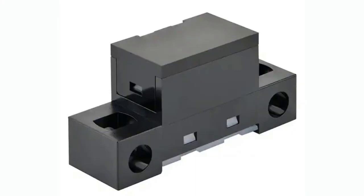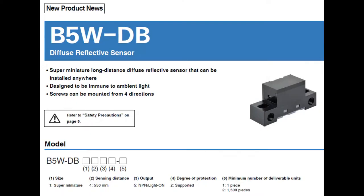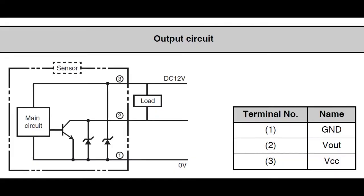It doesn't do distance — it just detects whether something is in the path of the beam. So it's a diffuse reflective sensor. Right now there's only one model. It's an NPN output. The distance is 550 millimeters. Super miniature. Using it is really easy — it's got three terminal connections: one for power, which powers the sensor, the LED, and sensing circuit.